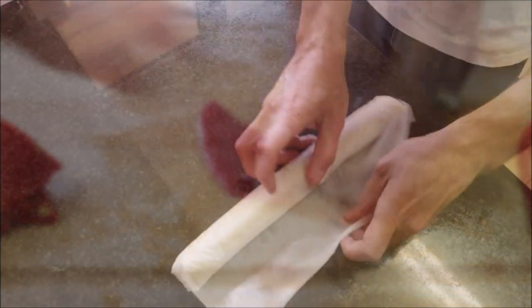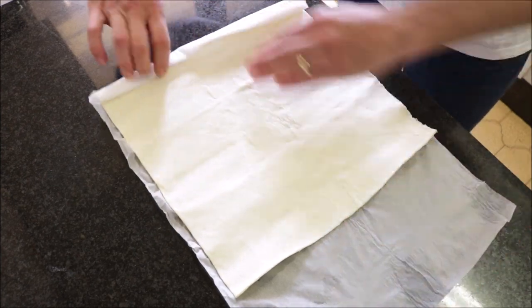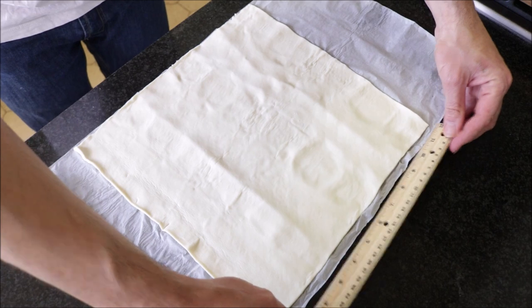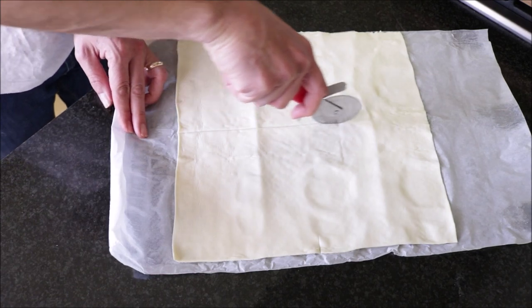Moving on to the puff pastry dough — I'm going to go ahead and roll it out. As you can see, this is a square design and the size of it is 12 inches by 12 inches. I like to bring out a ruler when I cut my puff pastry so everything is evenly sized. I'm going to go six inches by six inches on my squares. If you want your puff pastry bundles to be a little bit smaller, go four inches by four inches.